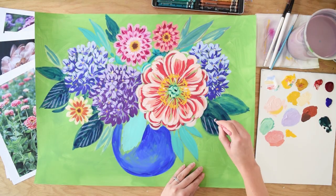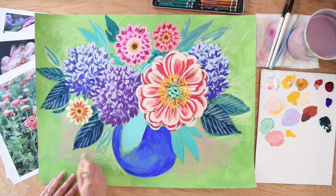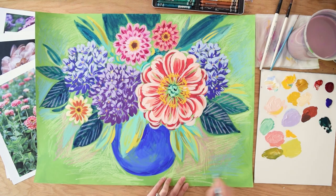We also have some mixed-media fun drawing, scribbling, and blending in wax pastels to add an extra layer of playful texture to our paintings. Let your creativity bloom as we paint some gorgeous garden flowers together.